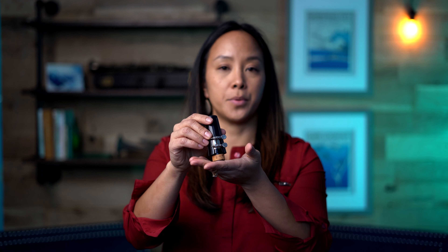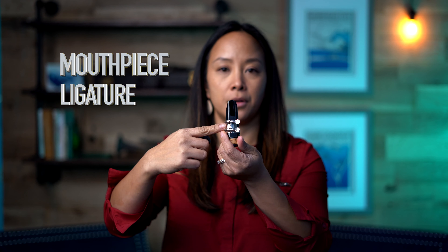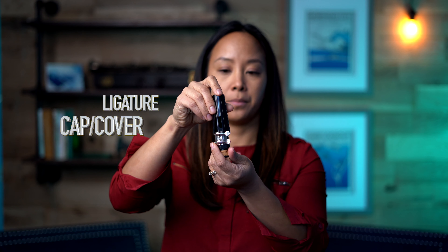Finally, we have the top of the clarinet where we have the mouthpiece, the ligature, and the mouthpiece cover. As you can see, there are many parts of the clarinet, but do not worry — we're going to help show you how to assemble those pieces together. See you next video!